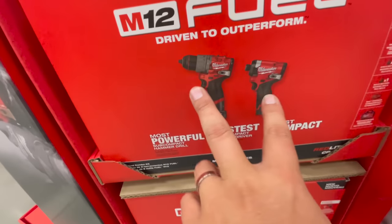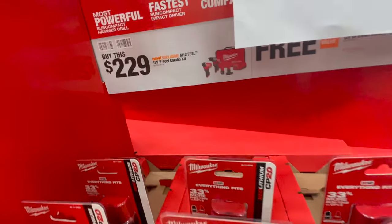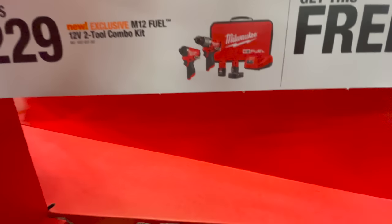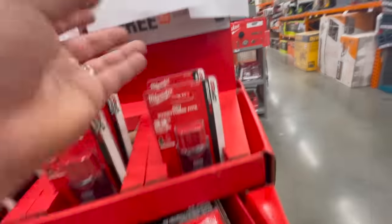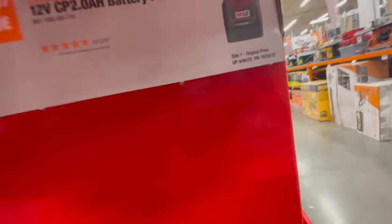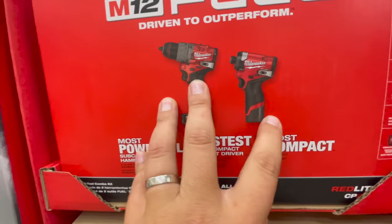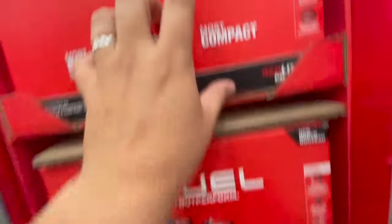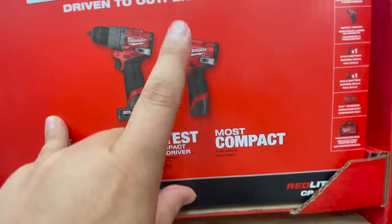I love that they've included the new generation tools in the sales. For $229 — the original price for the previous generation — you get a four amp hour and a two amp hour battery, plus a free two amp hour battery. Not a bad price, but having the new generation stuff here is fantastic. I've already done a video on these and will continue to. This impact driver is amazing — not much more powerful than the previous model, but very nice.